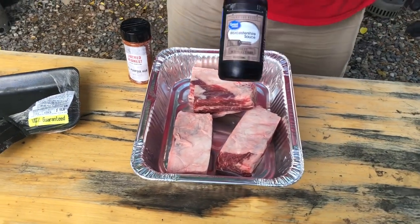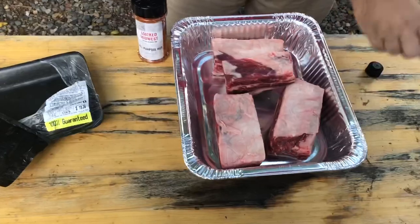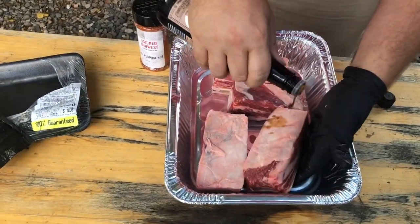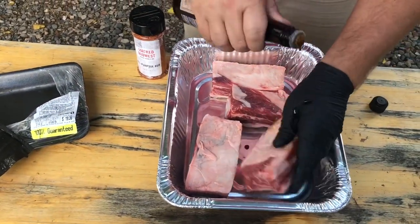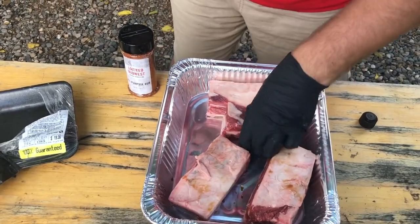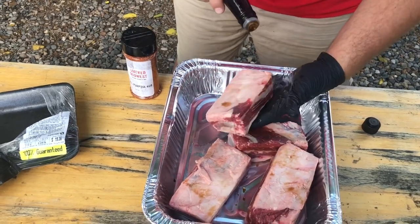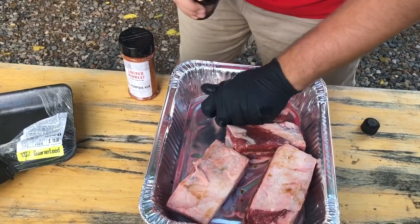So what we're going to do is use a little Worcestershire sauce for a binder — just a real light coating on all of these. You can use whatever you want for a binder: beef broth, oil, or no binder at all. Whatever you like works. And I think this adds a little bit of good flavor too.